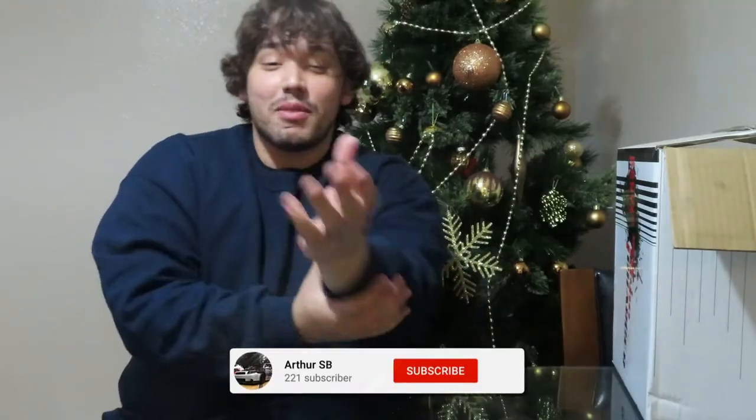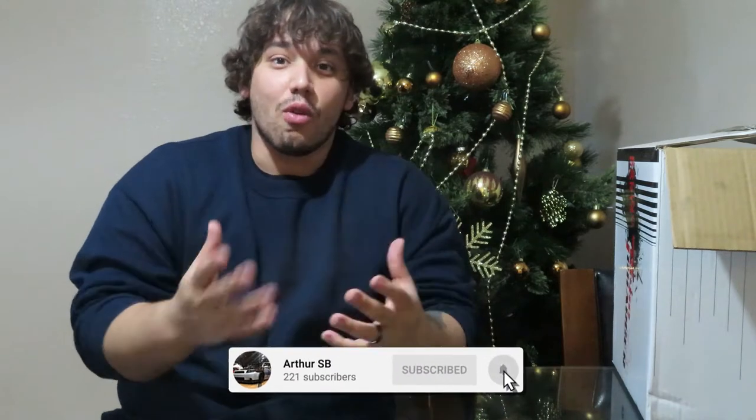What's good everyone, welcome back to another video. I know I've been away for almost a whole month — three weeks without posting. The reason why is because I was trying to enjoy the holidays and spend some time with my wife. That was the goal. But today I do have a huge surprise for you guys at the end of the video, so make sure you watch it all the way through. It's not gonna be a long video.